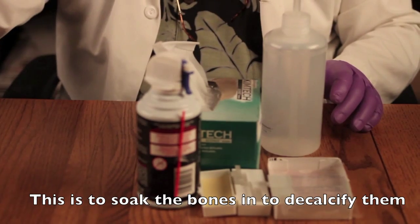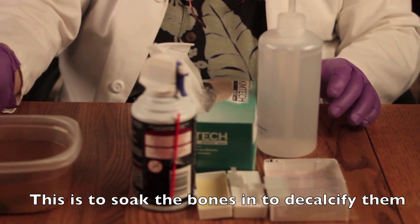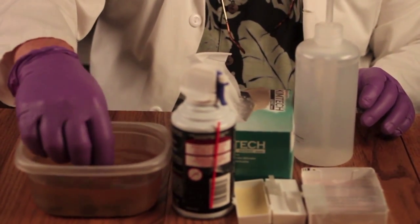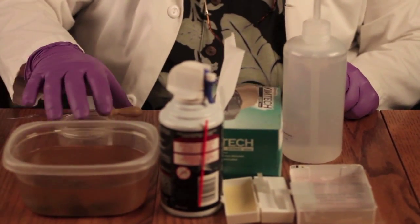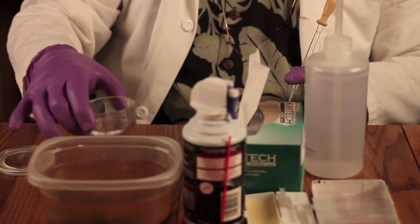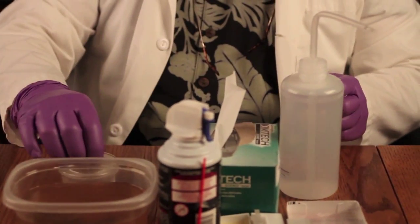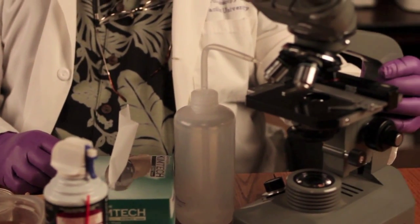You're going to need the solutions from the bottom of your vessel from the decalcification, because that's what you're going to pipette out after the bones have soaked for a while. You'll also need some pipettes — I like to use glass Pasteur pipettes — and a vessel to put your solutions in. Finally, you're going to need a good high-quality compound light microscope to examine your slides after you've made them.